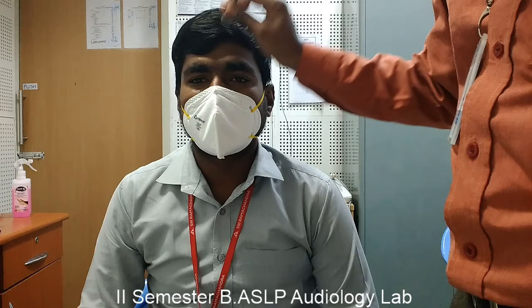If the subject perceives the sound at the center, in the midline, or equally loud in both ears, that indicates the person may have normal hearing, sensorineural hearing loss, or conductive hearing loss of equal degree on both ears. That is why he or she perceives it in the midline or equally loud in both ears.